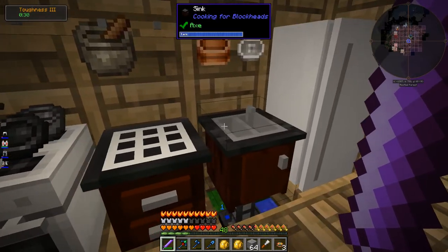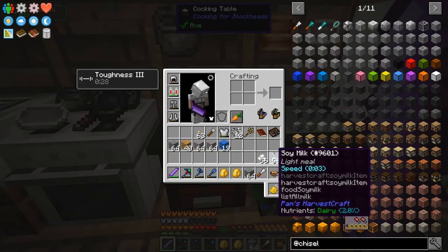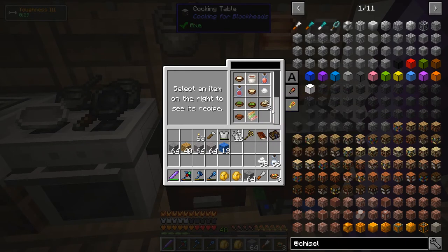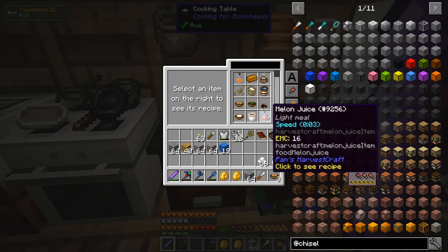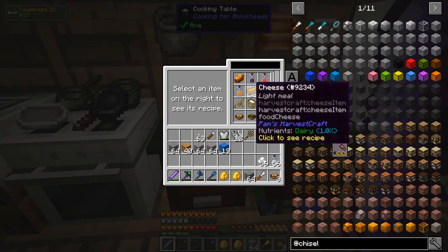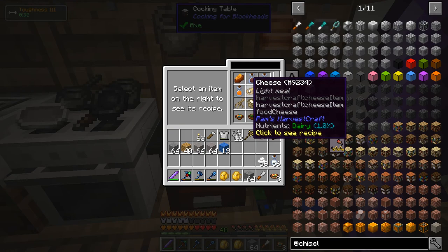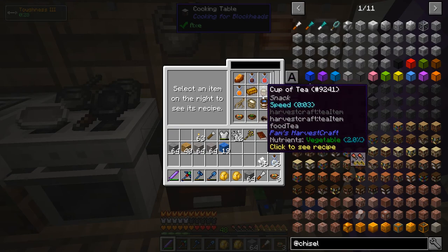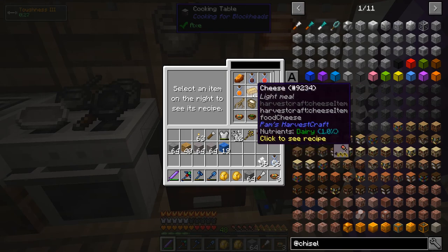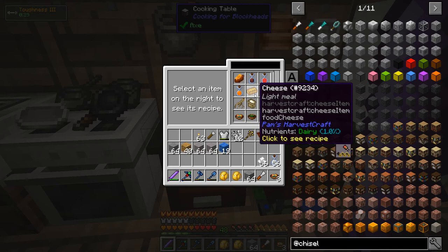I'm wondering if there's some recipes I can use the milk and the tofu for. Nothing obvious — oh, jeez. Yes! The cheese is probably going to unlock a whole bunch of stuff. It literally just looks like an ingot — it's a cheese ingot. Disgusting.